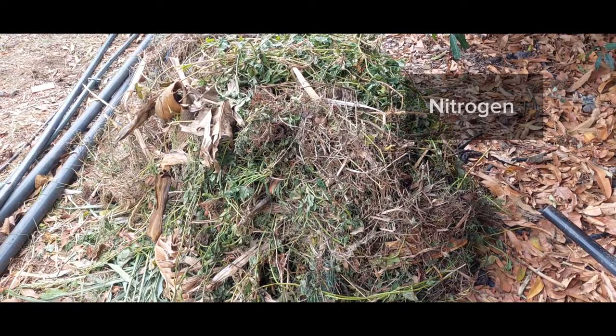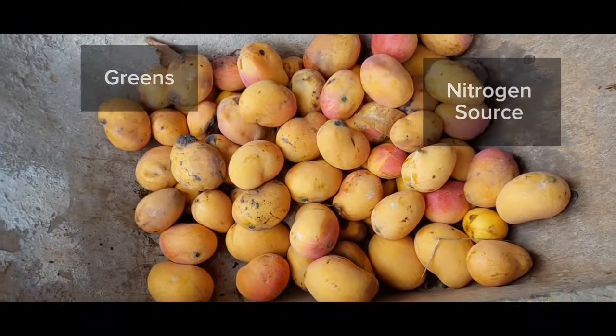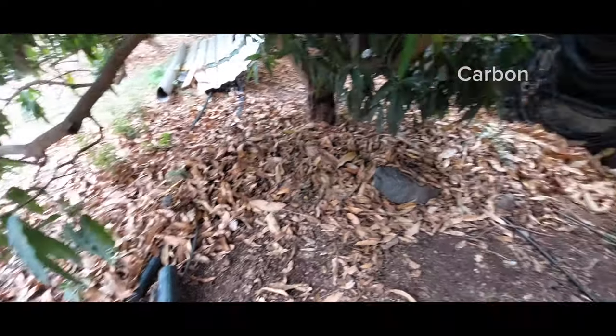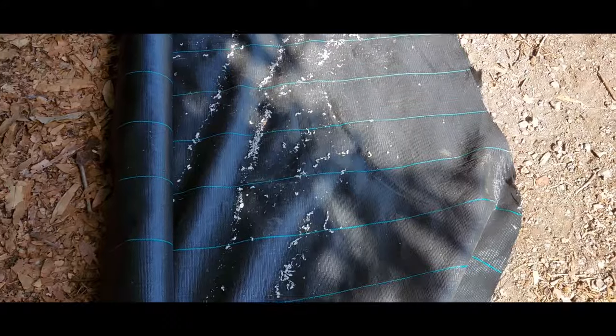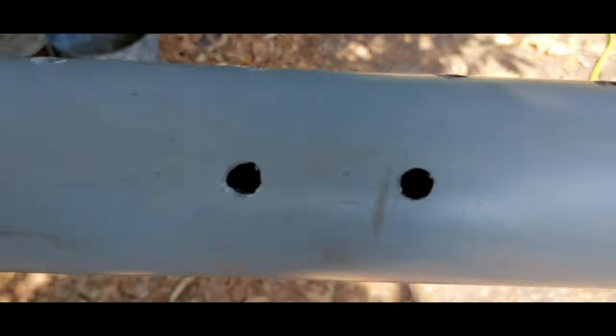Okay, here we have the sweet potato vines and a bunch of fallen mango that would be great for nitrogen and carbon. Let's get some holes in our center air access pipe — it'll be sticking down the center. I put it on this landscape cloth because you don't need this in the garden, that's for sure. Easy clean up.